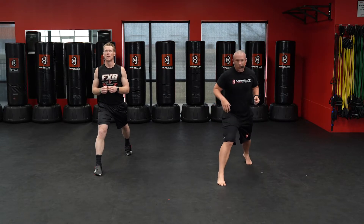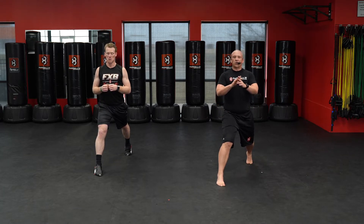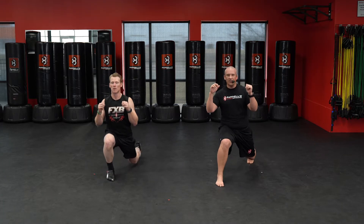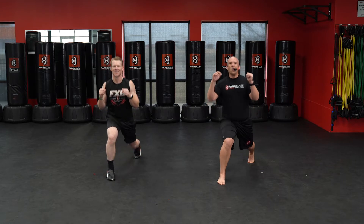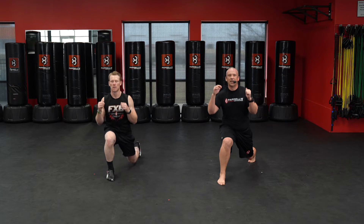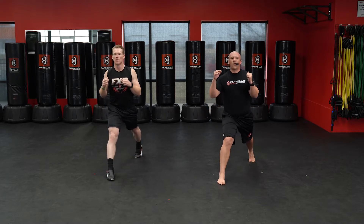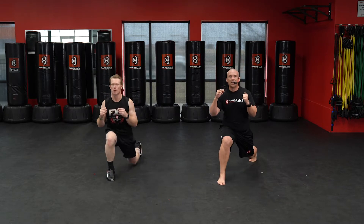Here we go — 30 on the right. Chest back, get that weight balanced between your legs. Starting in 3, 2, 1 — down. One, two, three, four, five, six, seven, eight, nine, ten. Come on, all the way up. Continuing through twenty — one, two, three, four, five, six, seven, eight, nine — thirty.